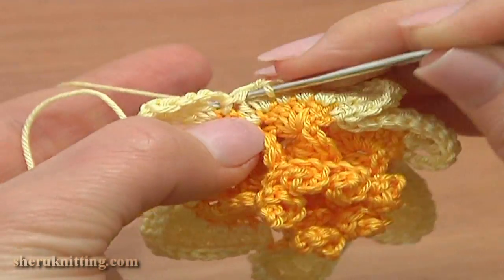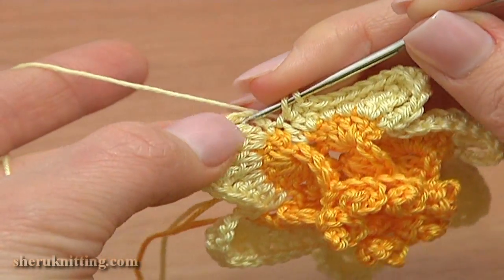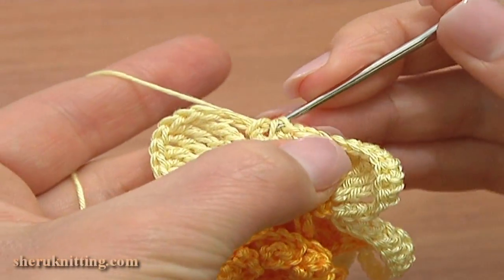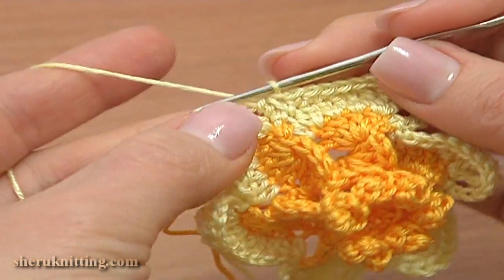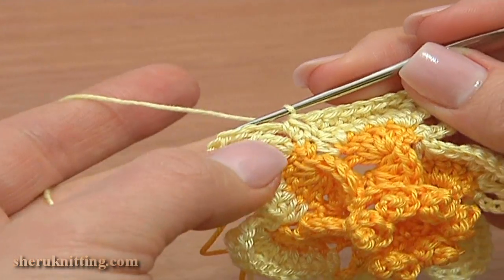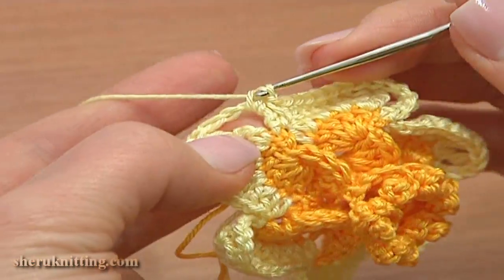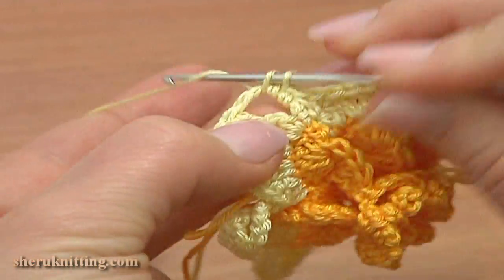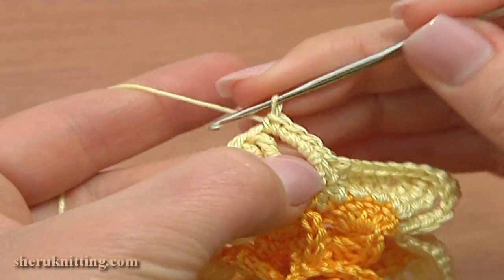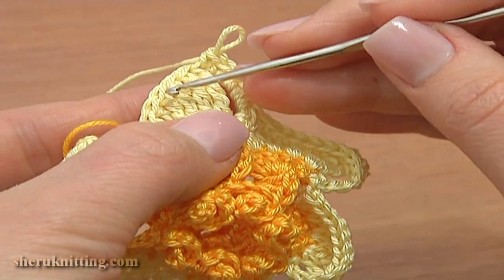Here we have one stitch left of this petal. Work single crochet two together: insert the hook through the next chain space of five, pull up a loop; through the next chain space of five, pull up a loop; then yarn over and pull through three. Here we've made the single crochet decrease stitch. To begin working around the second petal, continue single crochet four more around the chain stitches: three and four.